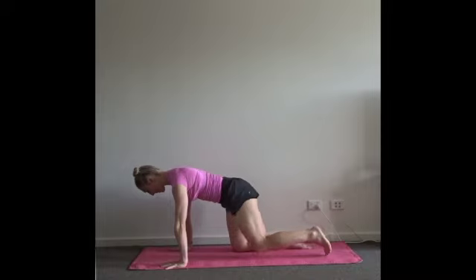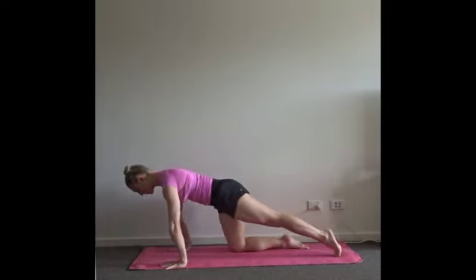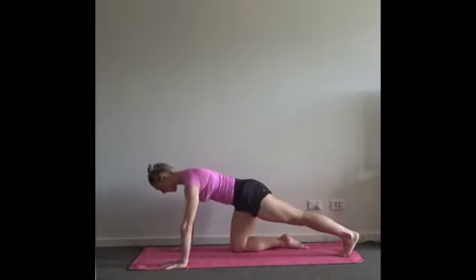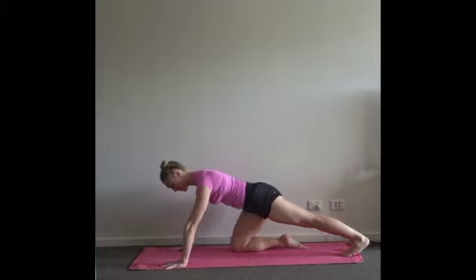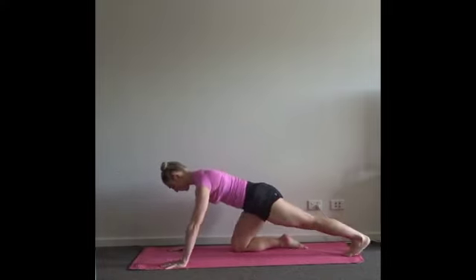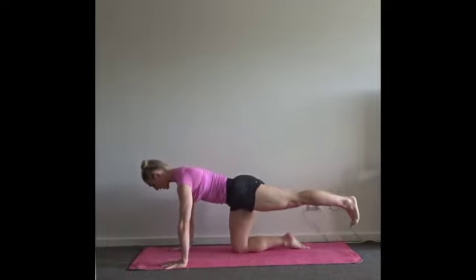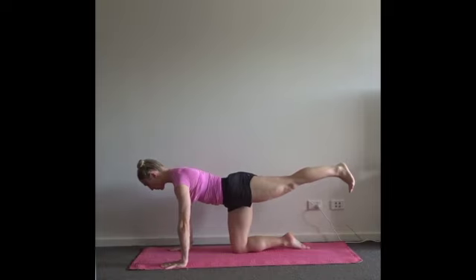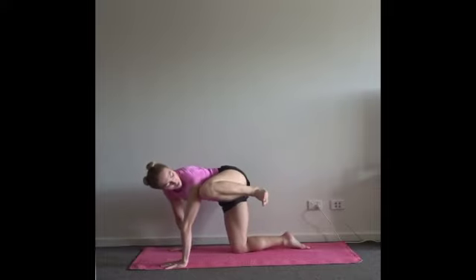Extend your left leg back, keep it on the floor. Rock forwards and back three times, opening the back of the left calf and getting those rinsing actions through your wrists. Find neutral — reach through the heel to extend the back of the knee and it lifts off the floor. Full breath in. Exhale — left knee to the left armpit, keep it high and look towards the side of your body.